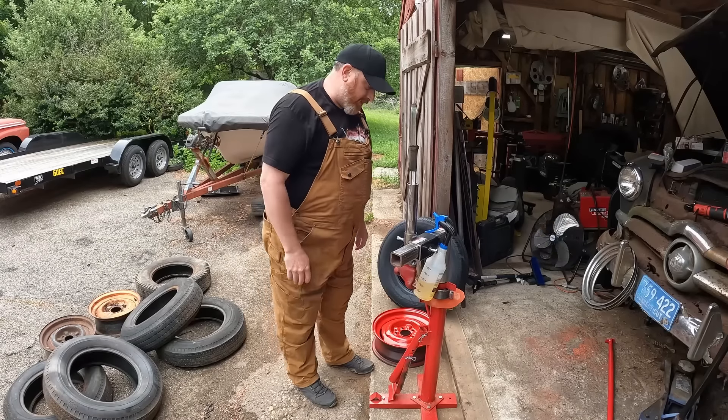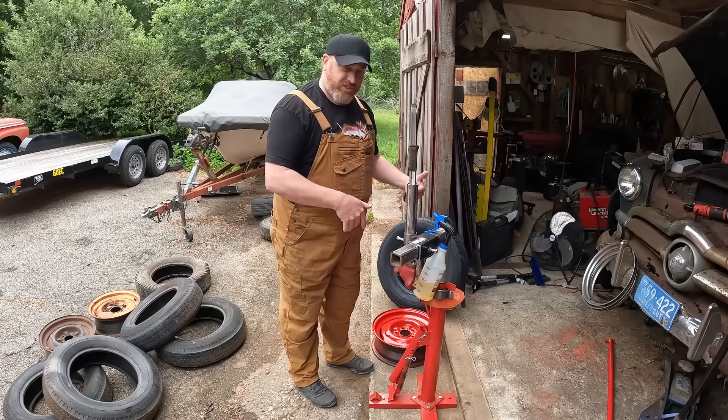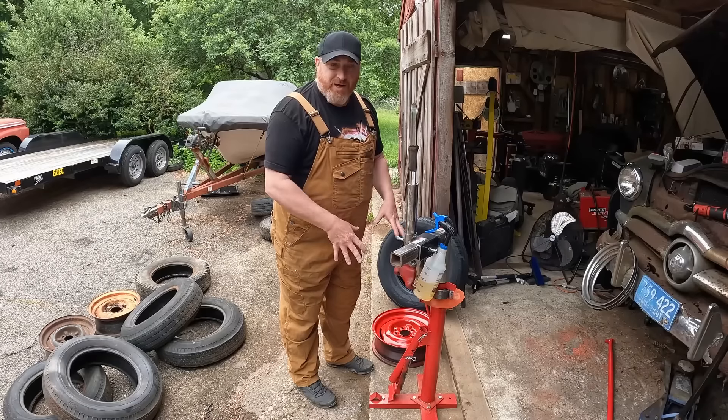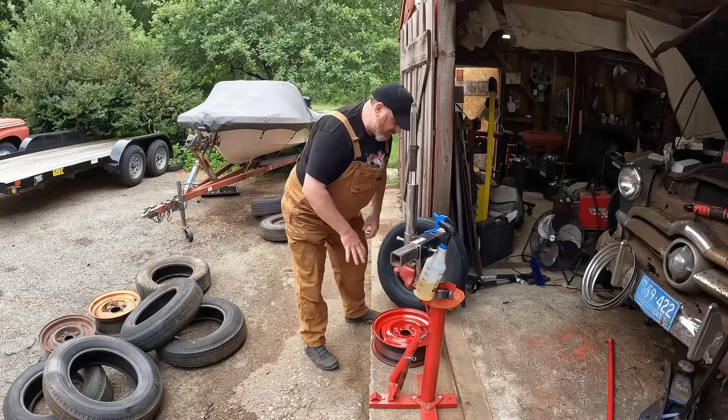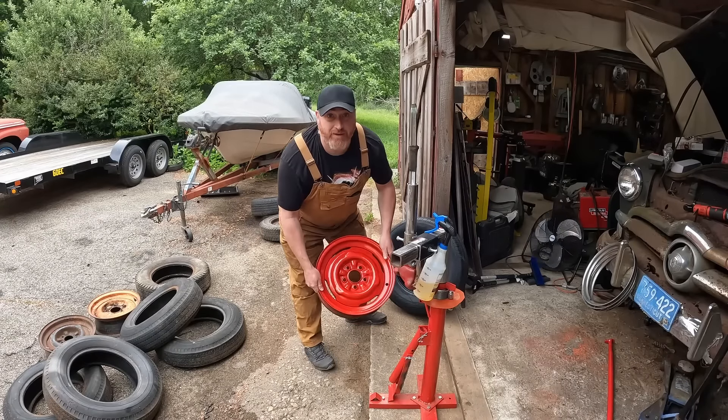It's a few days later and I just screwed this back down — I took it off the concrete and screwed it back down using the anchors in the concrete. What I did was dismount the rims and just hit them quick with rattle can red.